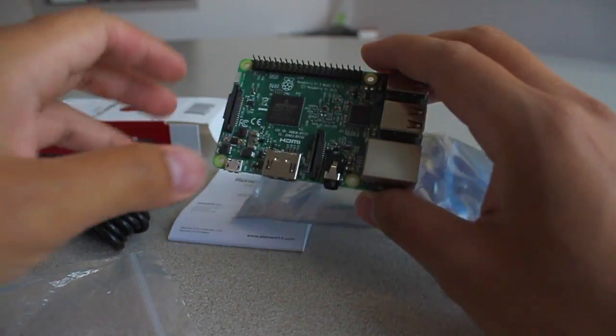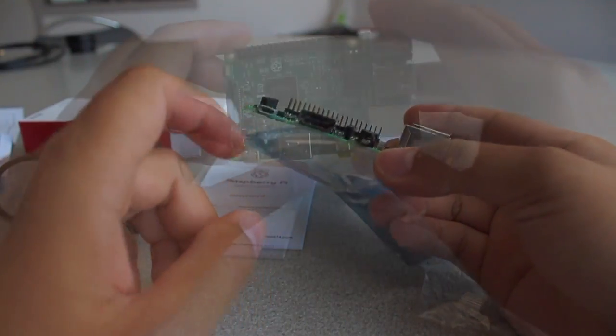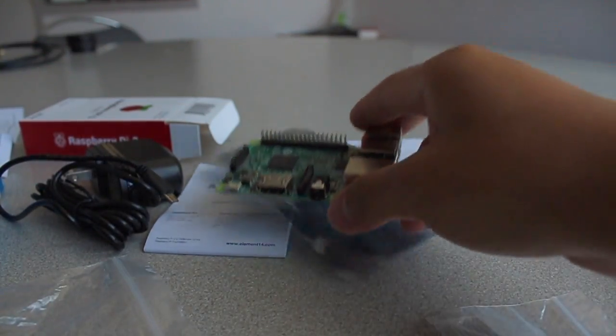Secondly, and most importantly, the SD card is not included, so when you order this kit make sure to also order an SD card and probably the HDMI cable. That's all — thank you for watching and I'll see you in my next video!